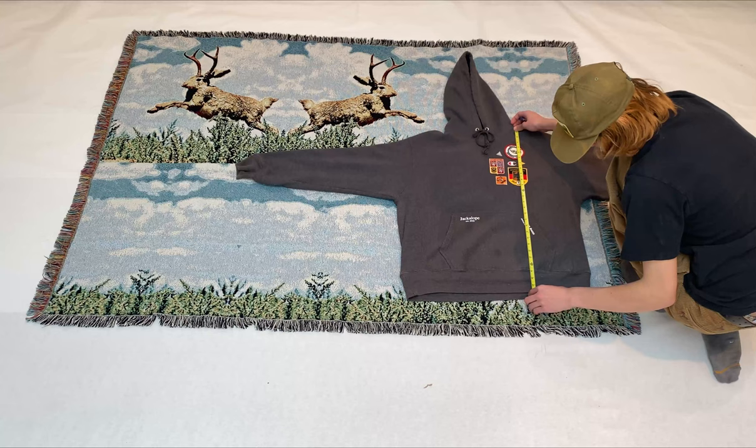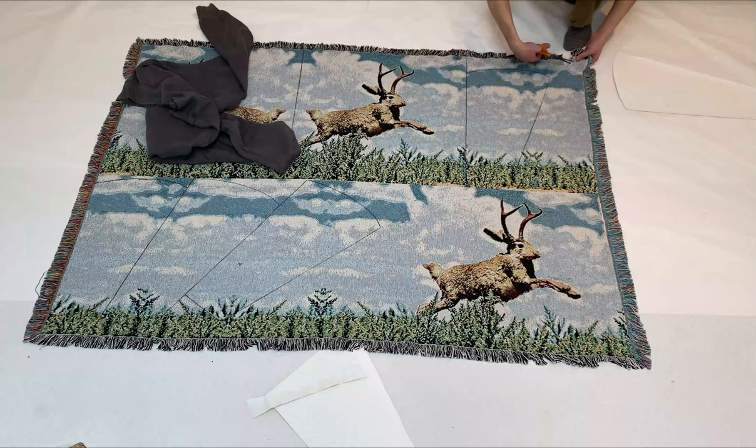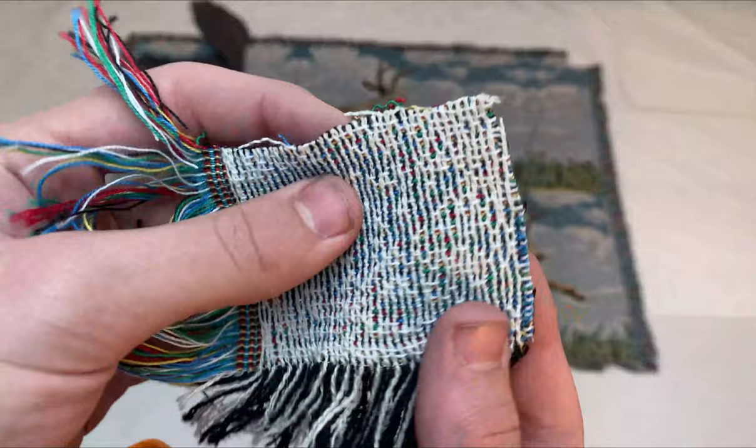To start off making the sweatshirt, I found an old Champion hoodie that I really liked the fit of, and I threw it down on the tapestry and used it as a reference to take a few measurements. I then cut out a tiny three by three inch square, which I could use to better understand how the fabric would interact with my sewing machine.